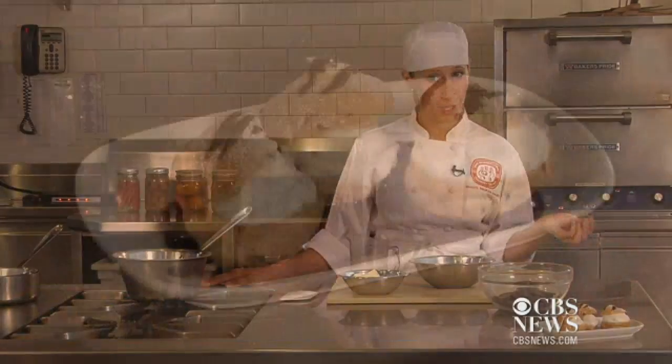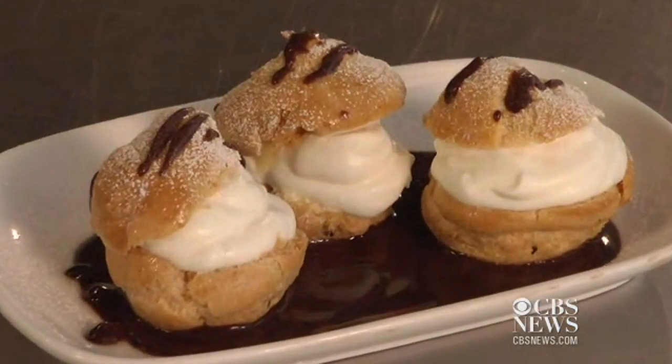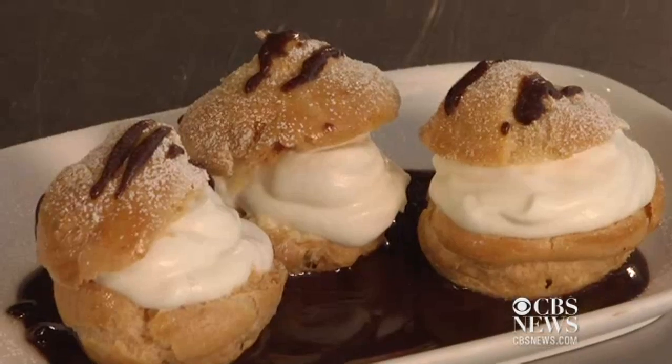Hey, it's Alison. I'm here at the International Culinary Center. I've spent way too much time in my life looking for a really good chocolate sauce recipe, and in school we learned a very, very simple one. I thought I would show you how to do that today.